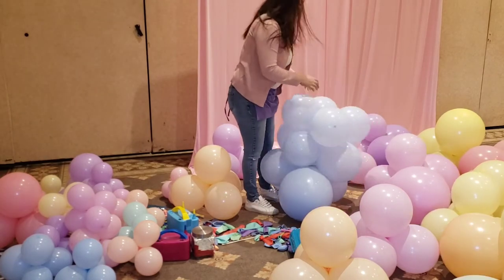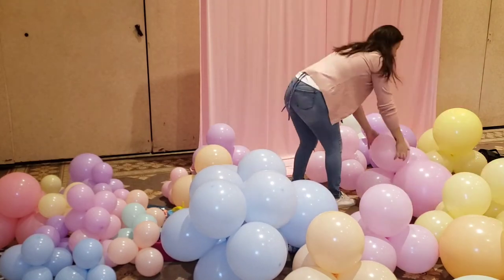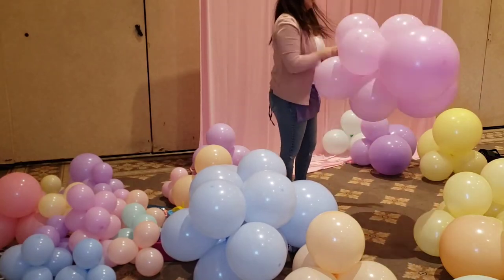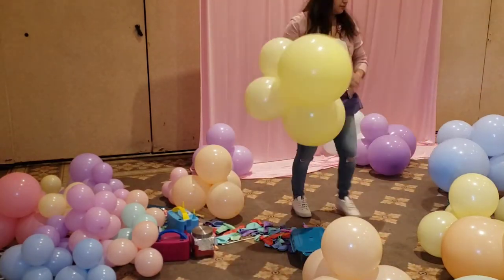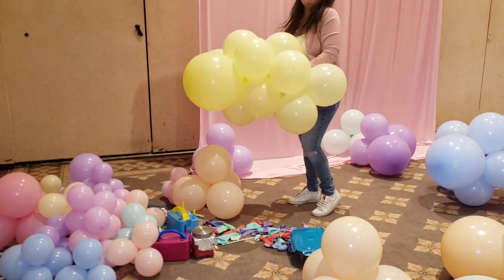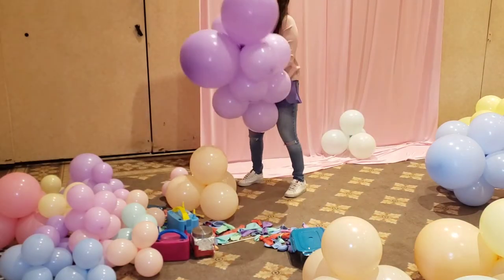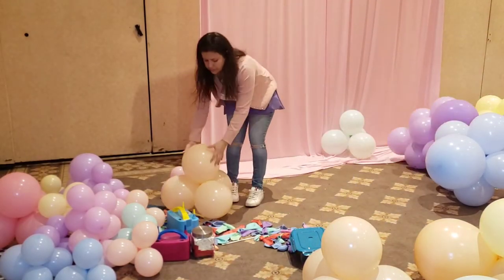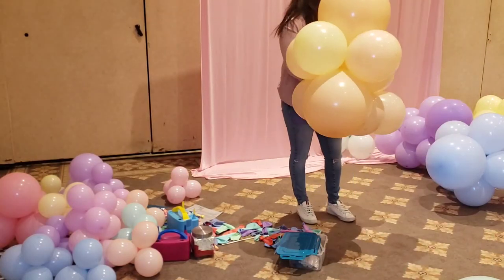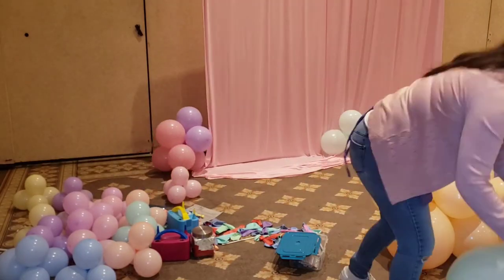Repeat this same process with all the other colors — joining those bundles. Personally, I don't like the colors mixed up together. I like them to be segregated because it looks a lot more beautiful going from one color to the other, like a rainbow. But of course you can do it your way — let your imagination run wild and do your own thing.